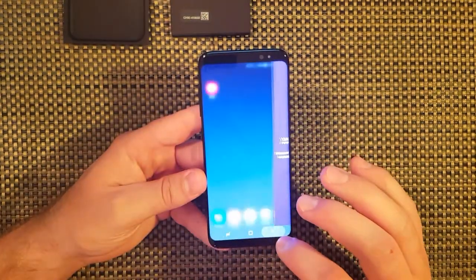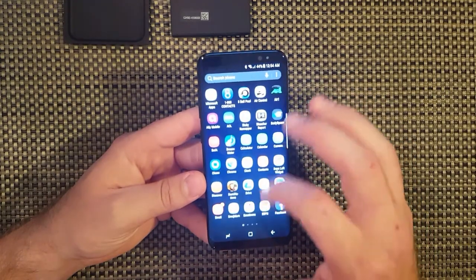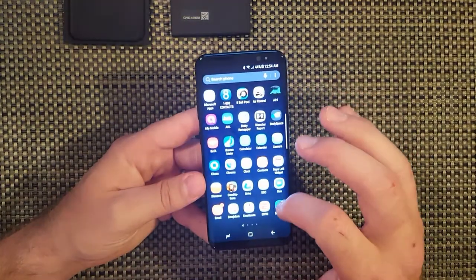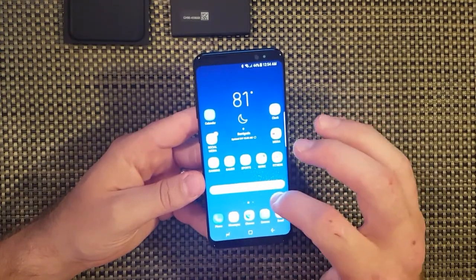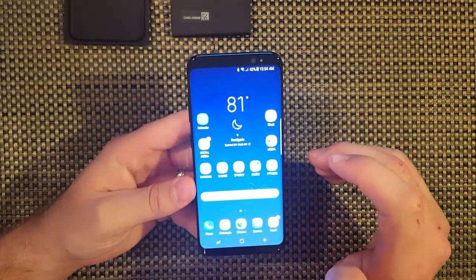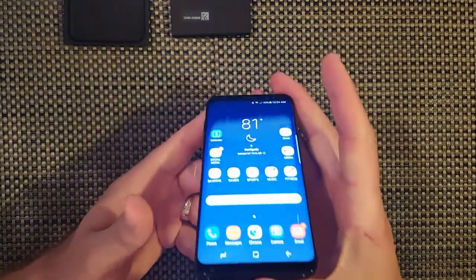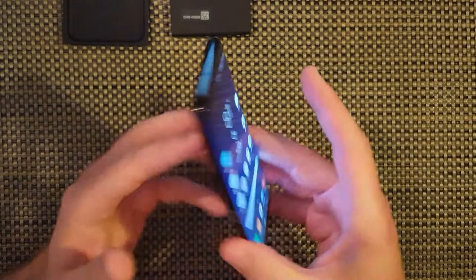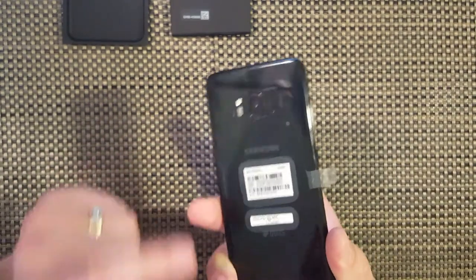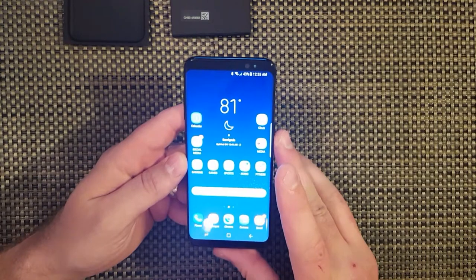People edge - you can add contacts, click on the contact and it'll pull them up. Clipboard edge - if you copy anything it'll show up here. Reminders, tasks edge, calendar, Samsung Internet. You can download more edge panels if you'd like - some are a dollar. The phone is great, I love it. I heard there's an issue with the screen protectors and tempered glass, but I'll have to review that later on as soon as I get my case and all that stuff.